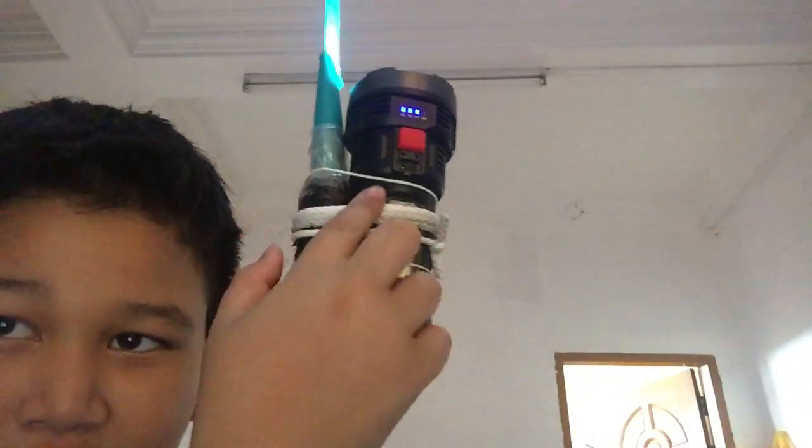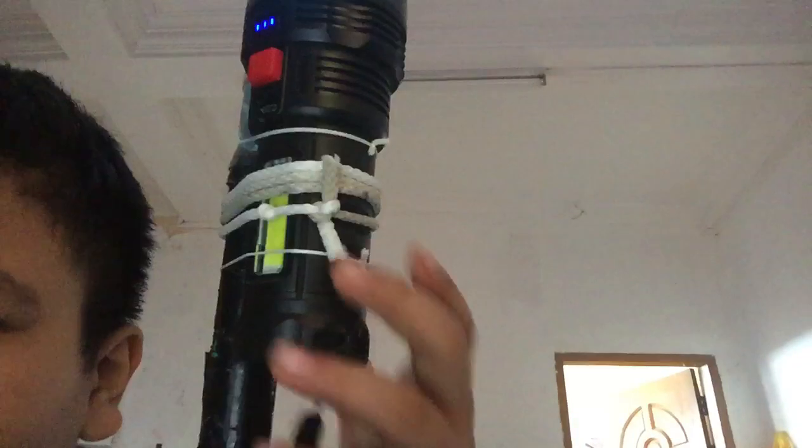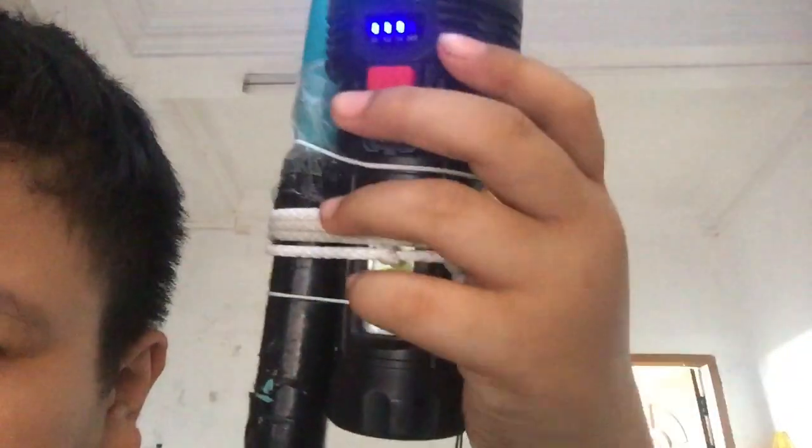The battery needs to be charged, so I charge it like this — I have to turn it like this because the charging point is right here.